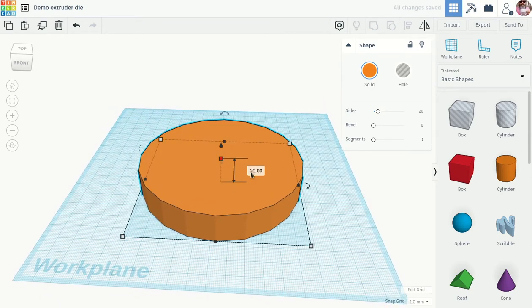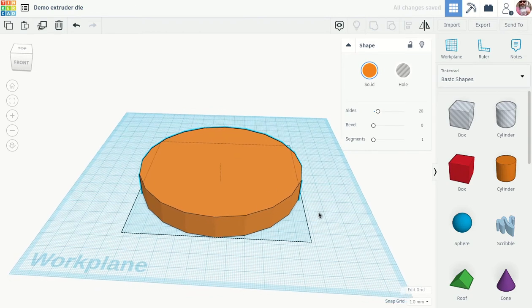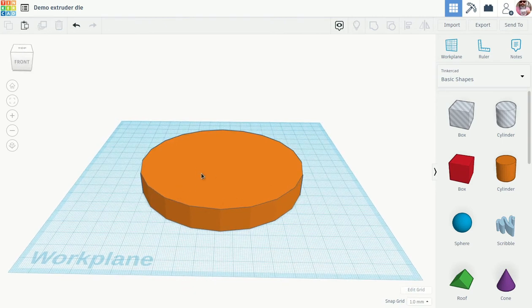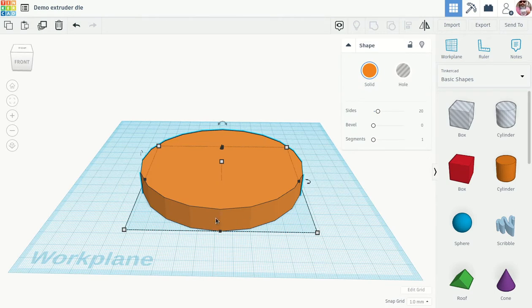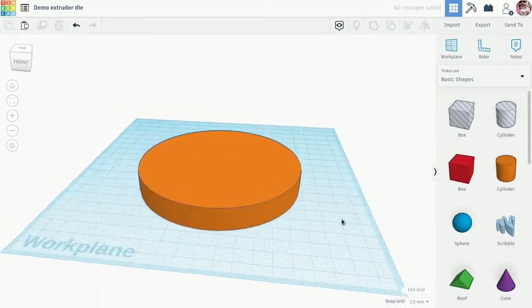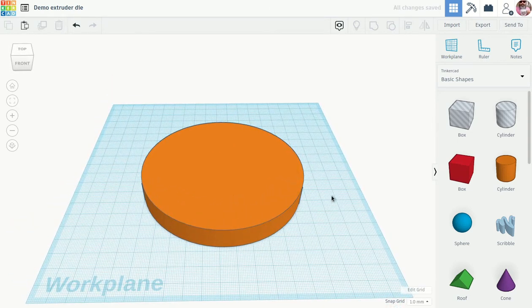We're going to make it about 15 millimeters thick. This is thick, but we're going to print a plastic infill in here so it will be strong. We don't need these edges here, so we'll select them and bring this up into a round shape. Now we have basically a blank that will fit into the Brent extruder.